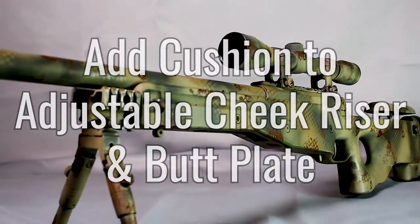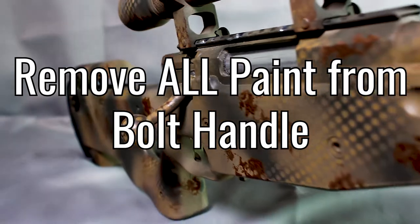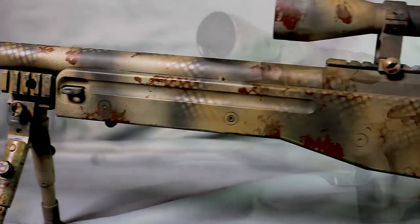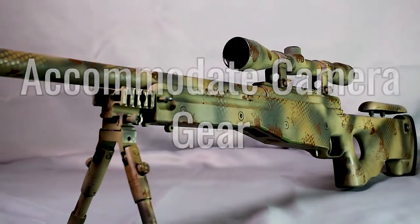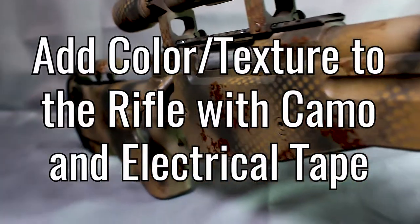Having a pouch that you can zip completely shut is pretty useful. I'm going to add cushion and flare to the adjustable cheek riser and to the butt plate as well. I'm going to strip off and sand the bolt handle, returning it to a beautiful polished steel look. I'm going to create a custom suppressor with foam to hopefully absorb the sound and vibrations when the rifle shoots. I'm also going to add a low profile sight riser and some visual flare with tan camo tape and brown electrical tape.